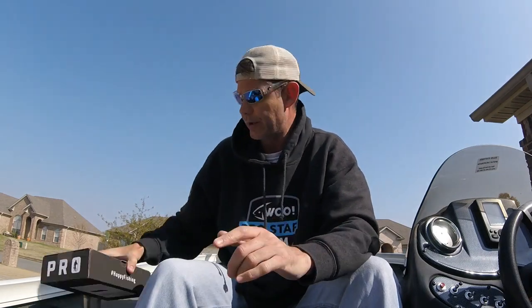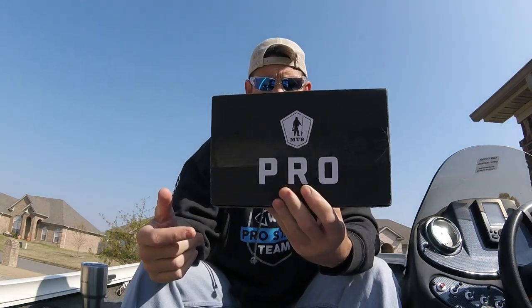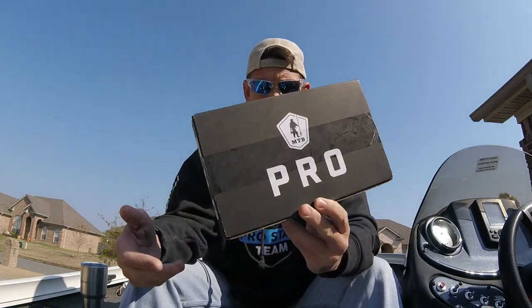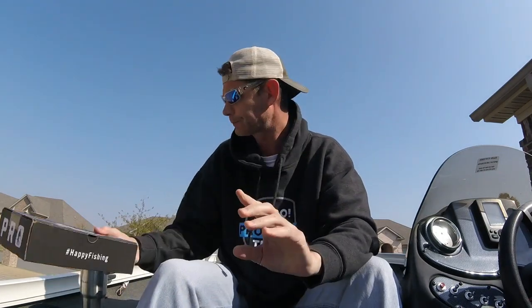Hey, what's up guys, John from Mongo Fishing. Today I am bringing you an MTB Pro unboxing — this is the April 2018 Mystery Tackle Box Pro box. Yesterday I planned on filming a how-to video and putting that out today, but instead I had some other stuff come up first.